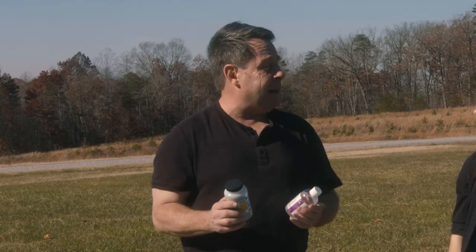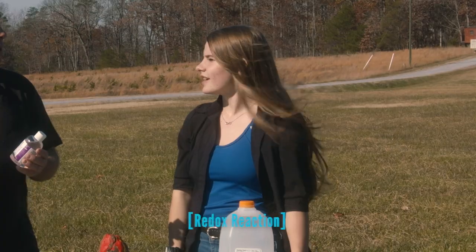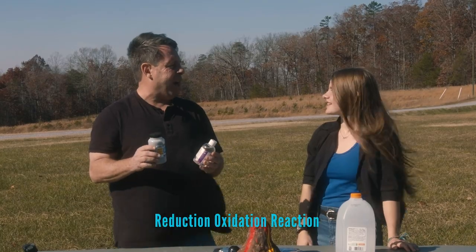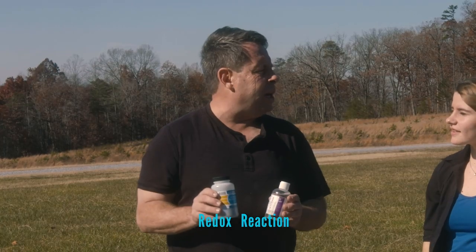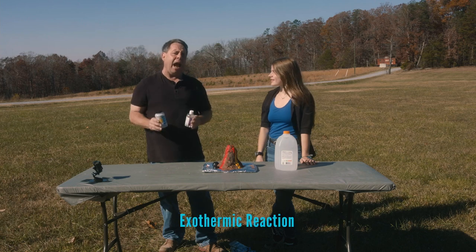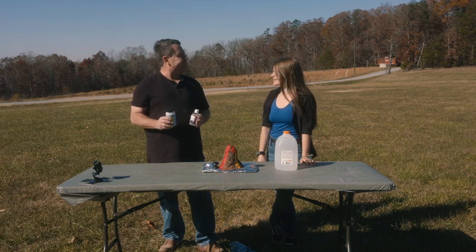And so when you have oxidation and reduction happening at the same time, do you remember what that's called? A redox? That's right - a reduction oxidation reaction. Basically it produces so much heat. It's going to be an exothermic reaction. I hope the audience has the same reaction - explosive!